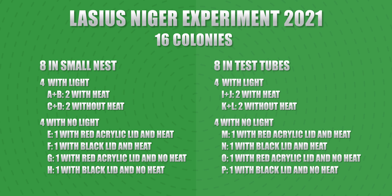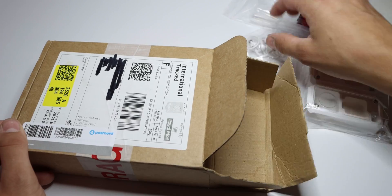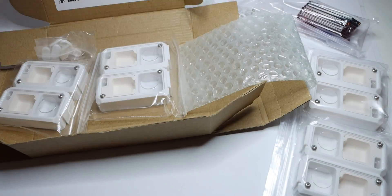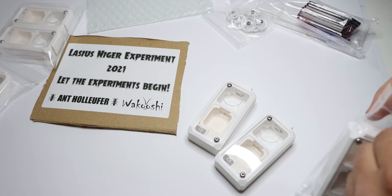Now this experiment isn't something you can draw definitive conclusions from easily — maybe it will be really clear that all the black colonies are doing better, or all the heated colonies are doing better; only time will tell. This will be a big and delicate conclusion when it's all done, maybe next year or in two years' time. I'm planning on running this experiment for quite some time. Now, Wakushi sent some nests — they made this really cool box, and I finally figured out how to open it correctly, and inside you could see the Lasius Nitro experiment 2021 packaging. Let the experiment begin!